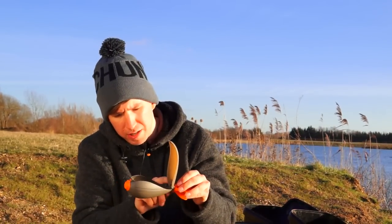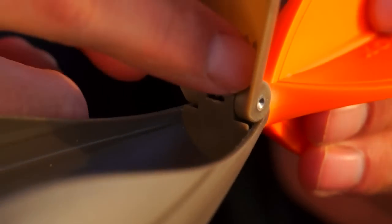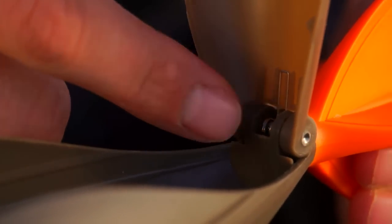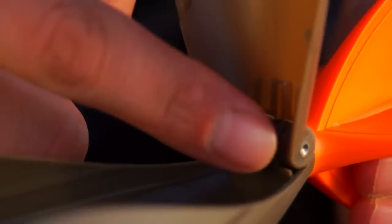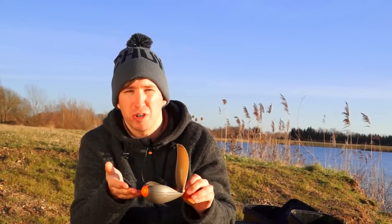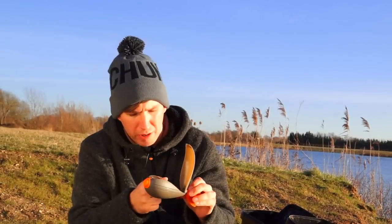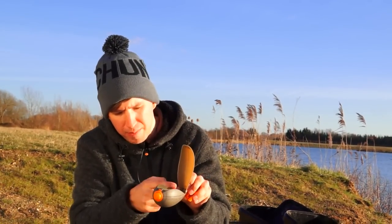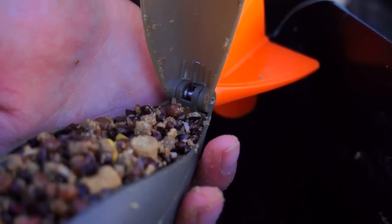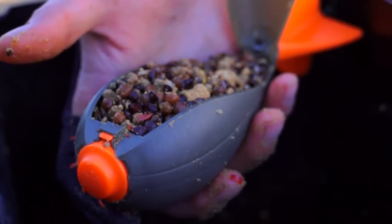Looking at the other end of the lid, you'll see there's a hinge. This hinge is protected inside the lid, with a very small amount of it actually on display. This helps to make it much more robust, and like the spring on the nose, it's stainless steel, so there's no danger of rust — it's got good longevity. The way this hinge sits also means that you can get your bait all the way to the back of the spod, so every bit of available space is used when loading.